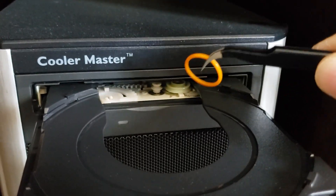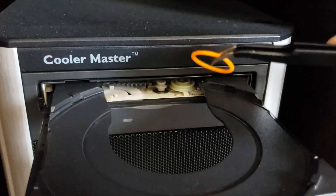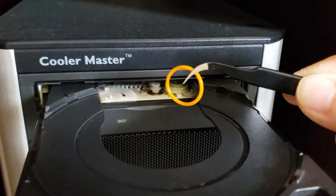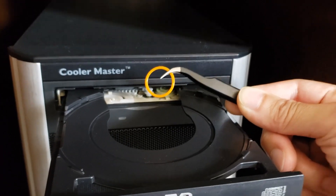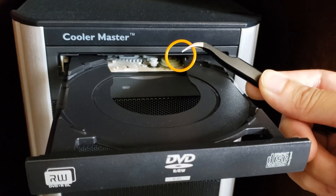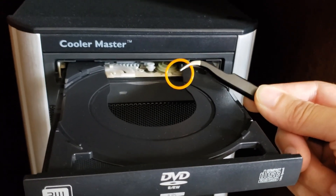The original belt was black rubber — a square-edged belt drive — and I replaced it with a silicone O-ring that I got from Amazon. All you have to do is take out the original, measure the inner diameter of the belt, and get your replacement. This one is a 17 millimeter inner diameter.